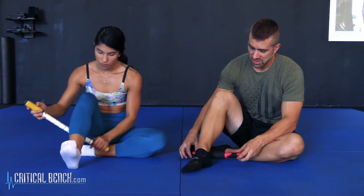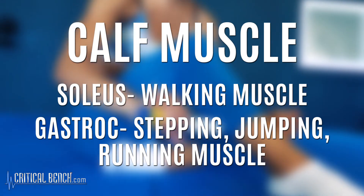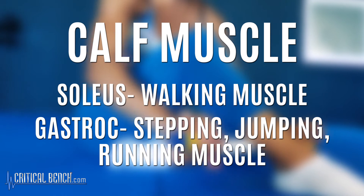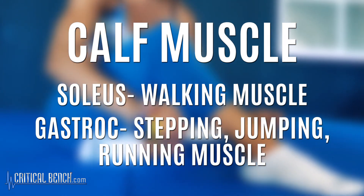When you're massaging the calf, you've got two parts: your gastroc and your soleus. Your soleus is your walking muscle. Your gastroc is kind of like your stepping, jumping, running muscle. They are different in function but they're kind of one in the same, as one overlaps the other.